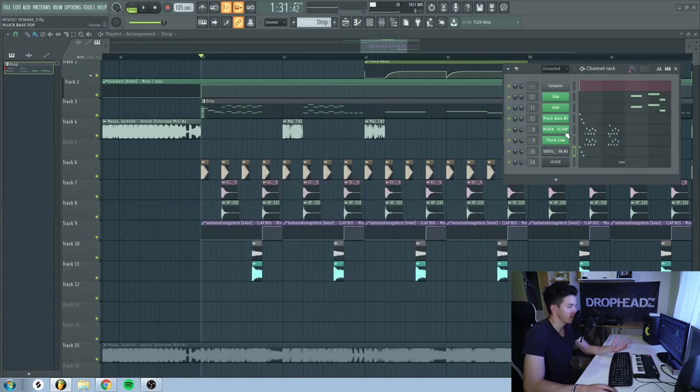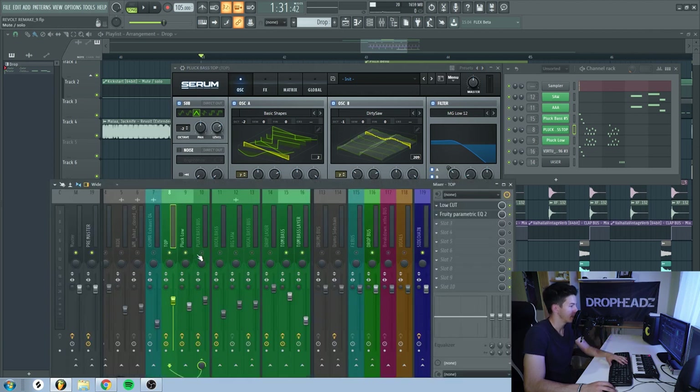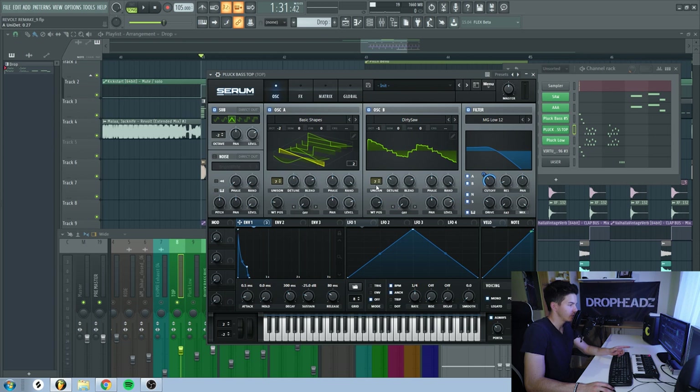Next, we have this bass, which was probably the hardest to remake. In the original, they probably used some sort of analog sound. So I tried to recreate that as best as I could in Serum. I have two layers. First is the top layer and then I have a bottom layer. For the top layer, I have three oscillators. First is the sub-oscillator, which is a triangle wave set to minus 2 octaves. Oscillator A is also at minus 2 octaves and is basically just a saw wave. Unison is set to 7 with detune at around 50%. Then we have this dirty saw wavetable, which you can find under Digital — also unison of 7 voices, a little bit less detuned, and octave at minus 1.